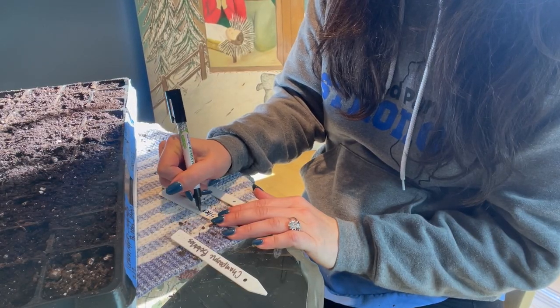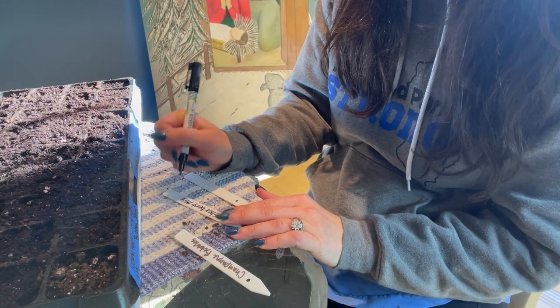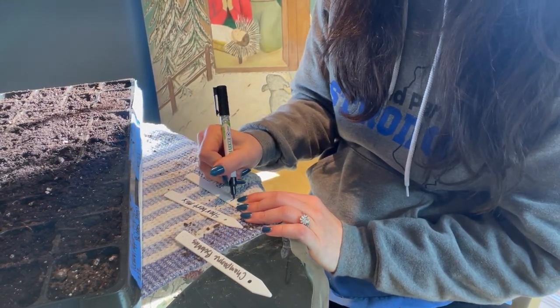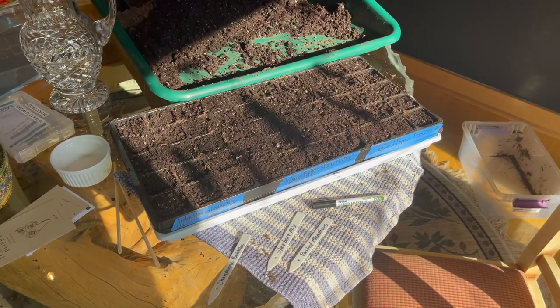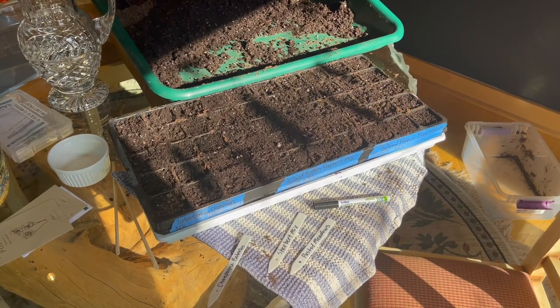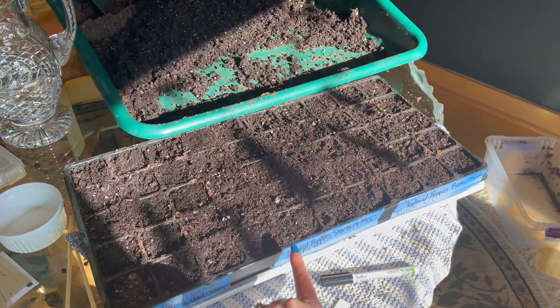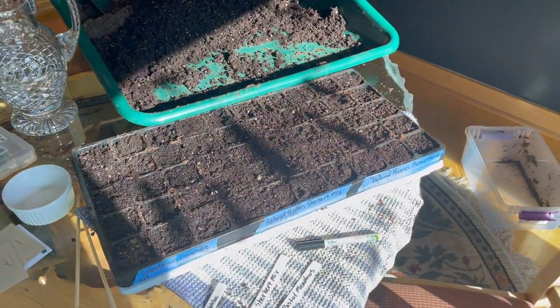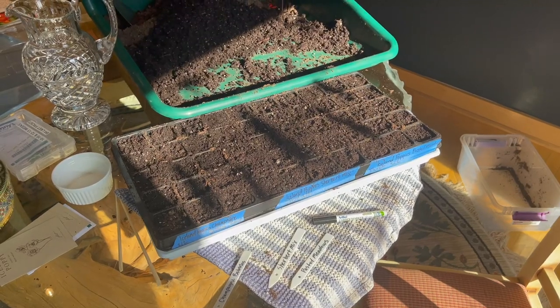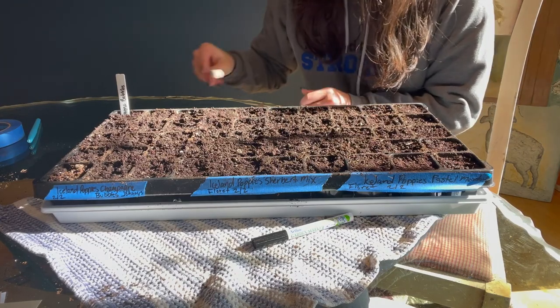And we're back. First things first, we need to label our varieties. I'm using a garden marker and these labels as well as painter's tape on my cell tray. This is a 50-cell tray, so I am going to have Champagne Bubbles in 20 cells, which will be to here, and then Sherbet Mix 15, and Iceland Poppy Pastel Meadows 15. I'll go ahead and place my tags at the beginning of each.